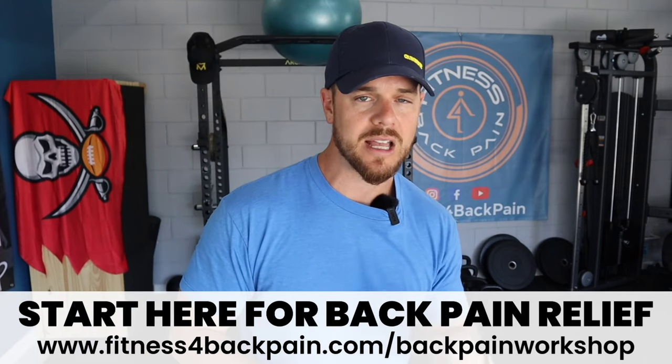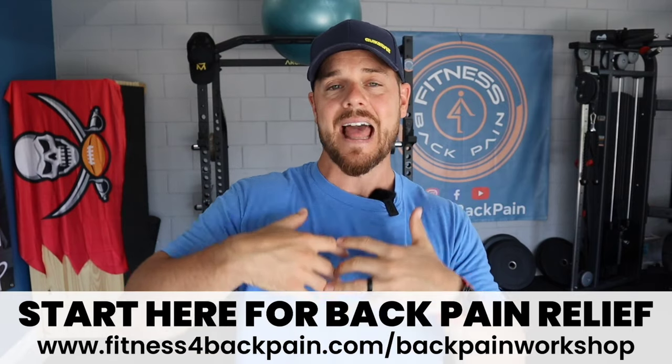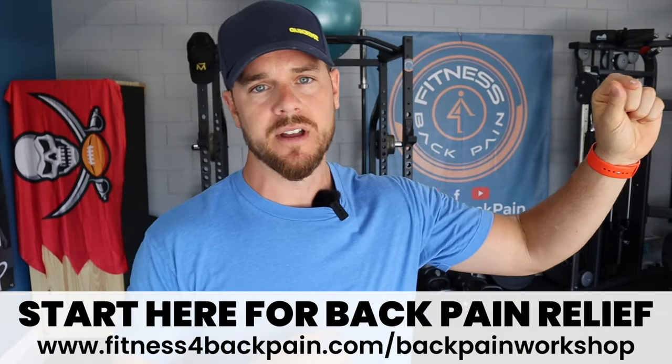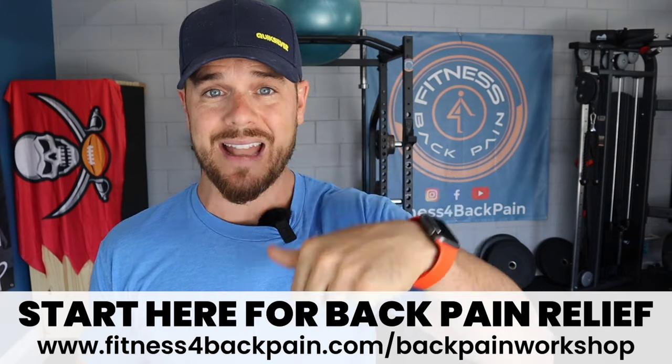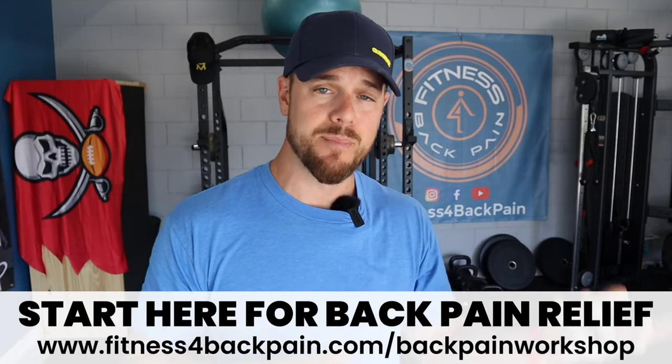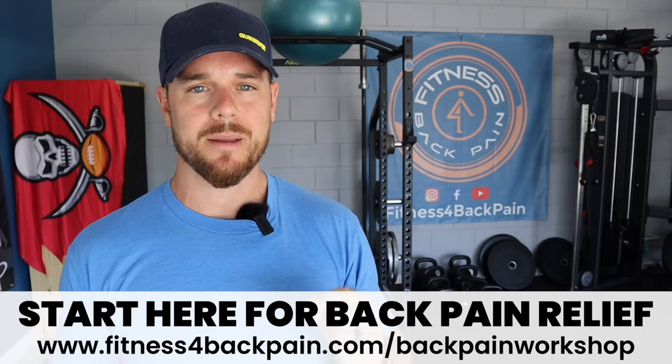If you've been trying to navigate chronic back pain or life post-surgery for a while, and you have an underlying sensitivity that you can't seem to shake — you might feel better after exercising, but you just can't get to the root of the issue — I want to share a resource called my back pain workshop. You can get it at fitnessforbackpain.com/back-pain-workshop. It's actionable things you can do right now to revolutionize the way you experience pain forever.